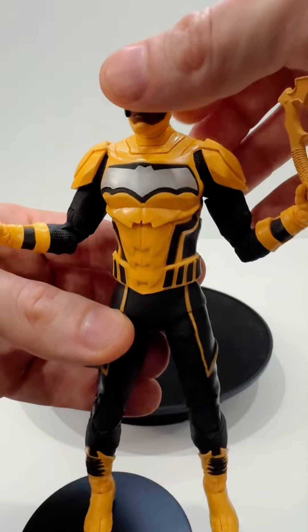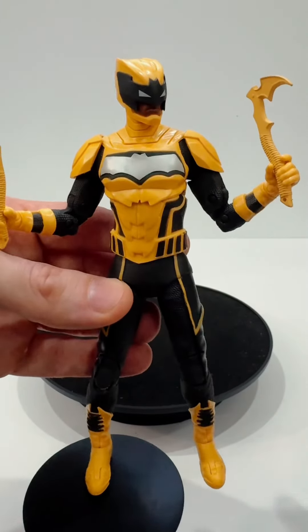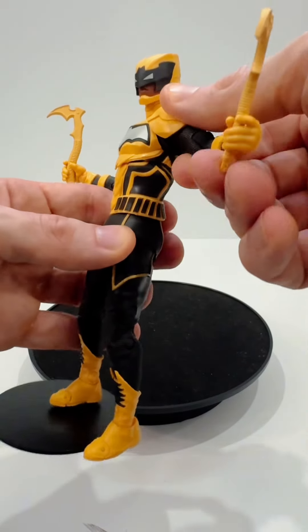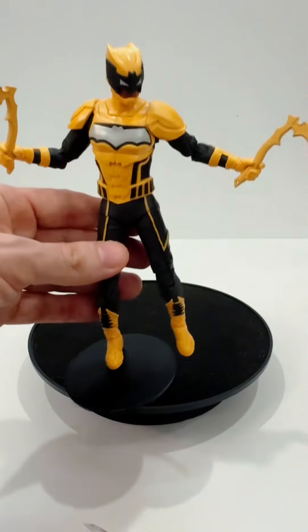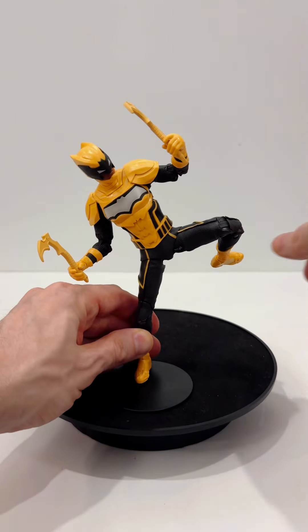A lot of people are not a fan of Signal's costume. Personally, though, I think it stands out and I like it a lot. Being that this is a McFarlane figure, he has tons of articulation, but with all McFarlane figures, you gotta be careful about moving him too much. Regardless, overall, I think this is a really well-done figure.